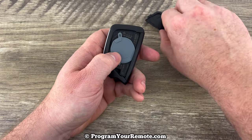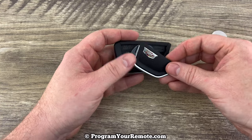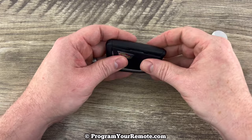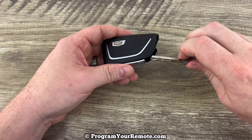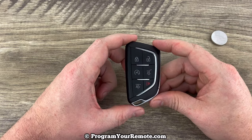Put that rubber piece back and then we'll snap the back cover on. You want to start this side in first — the top of it like that. Snap that on. Put the emergency key back in and that's it.